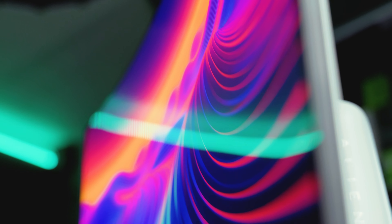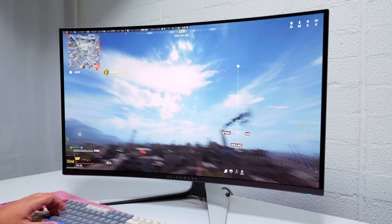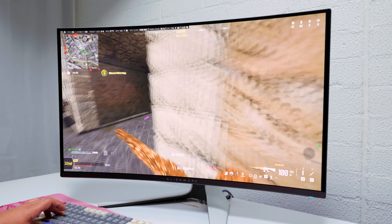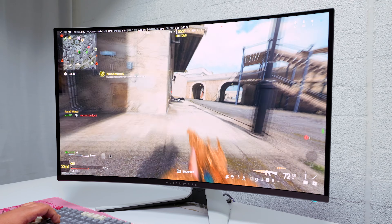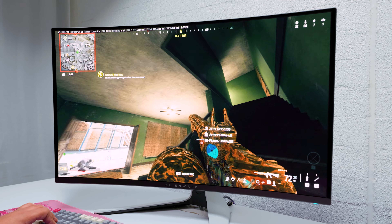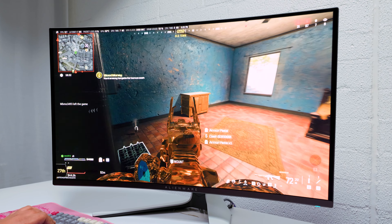I wonder why we don't see more curved OLEDs. It has been 9 or 10 years since curved monitors became a thing. The gaming experience on this is good — I've enjoyed using this monitor to click some heads, though I'm a little rusty because I've been taking some time off gaming over the last month or so. But overall, this is an exceptional panel for gaming.